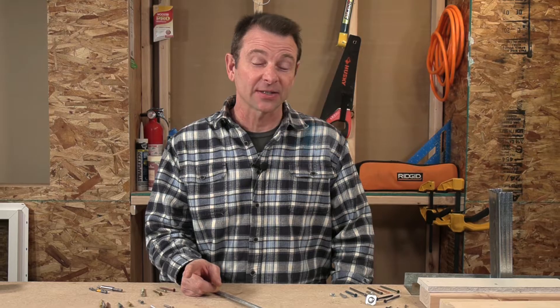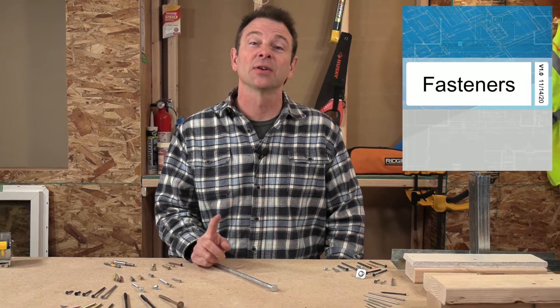Hello, everybody. Welcome back to our virtual classroom and another lesson in our trades training video series. In this lesson, we're going to cover fasteners and how they work.